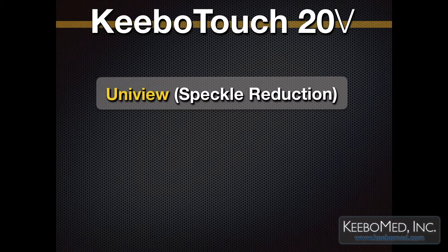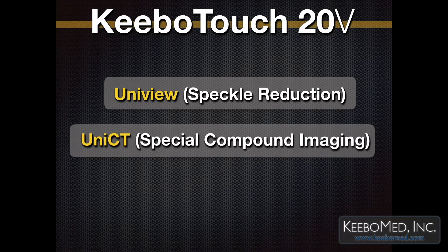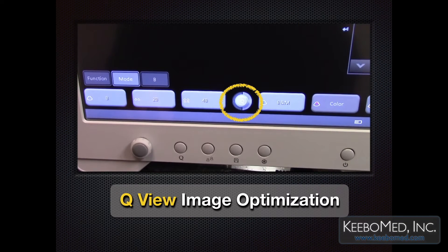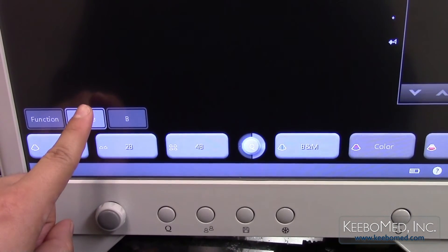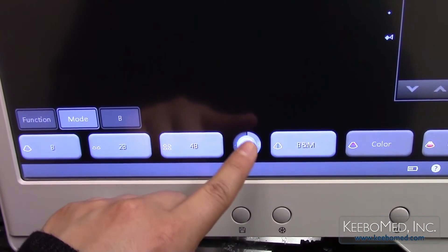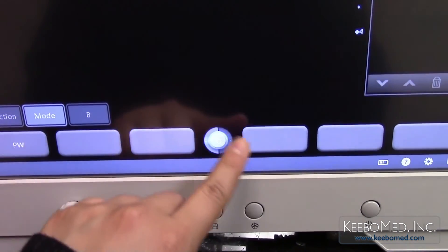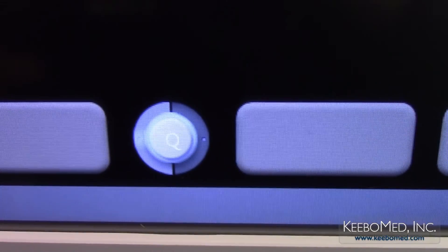This ultrasound also features 3 additional functions for image optimization: Uniview speckle reduction, Unict special compound imaging, and QView image optimization. These 3 functions will make the image quality better. The Q optimization is included in the software as standard — it is a one-key auto optimization function, called IU Scan. It's the same function as the AIO on the Eco-1 Chisin ultrasound machine.